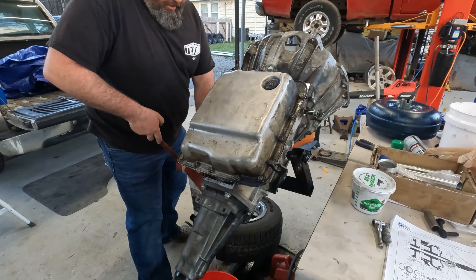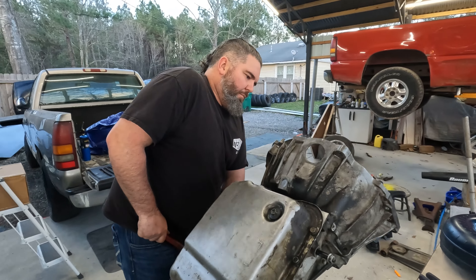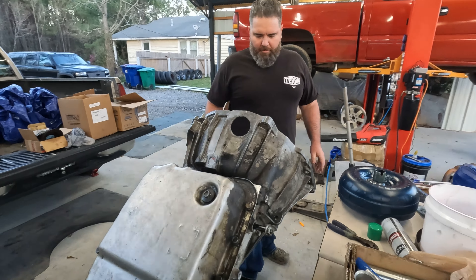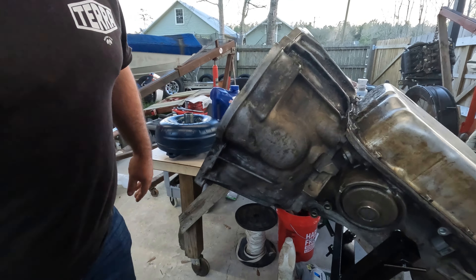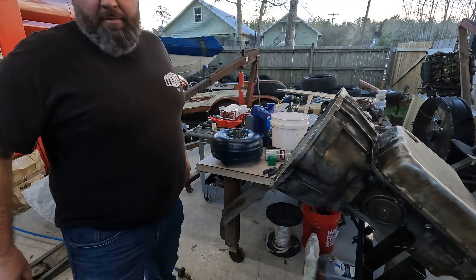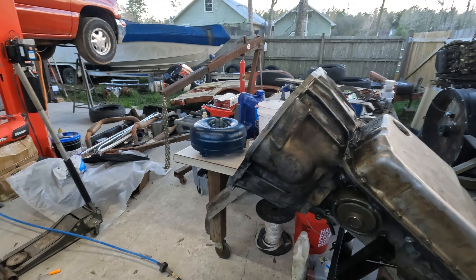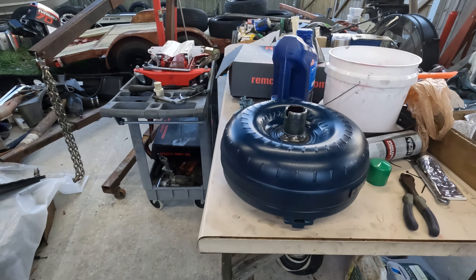Let's drop it in on somewhat of an angle — I'm guessing that would be better than going in flat. Yeah, this ain't so bad. Converter weighs, I don't know, 80 pounds or so.